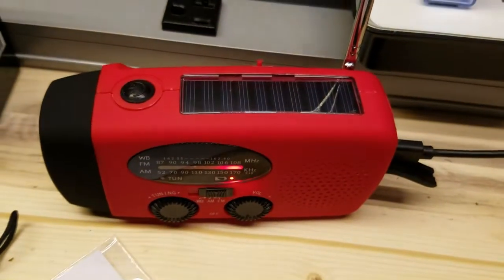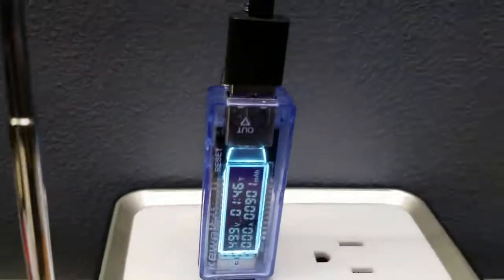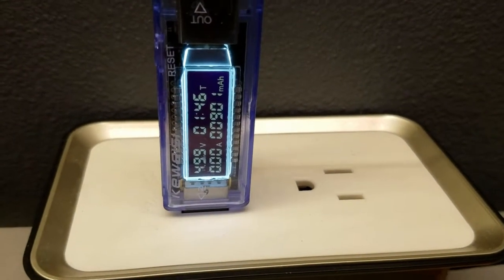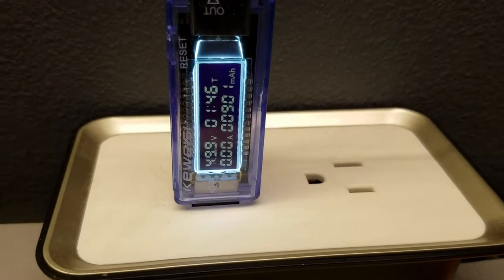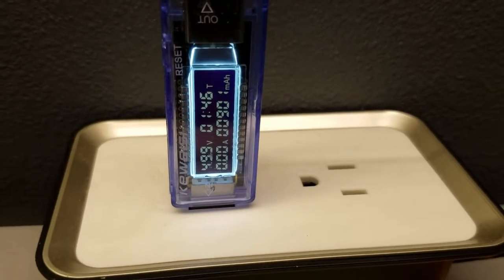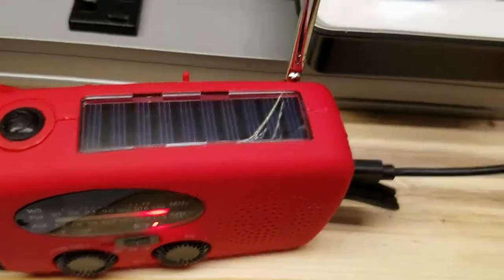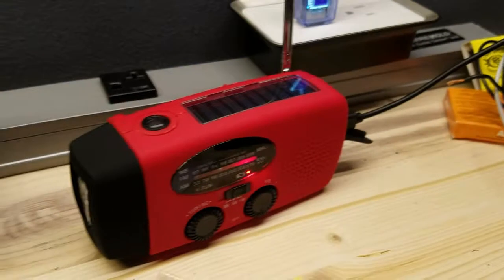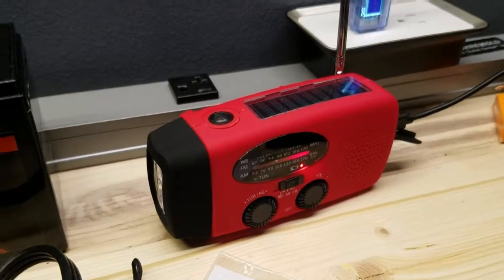I decided to let the thing charge up. Looks like it took about an hour and forty-five minutes, and we got up to 901 milliamp hours — so on a 1000 mAh battery it took 901 mAh, after letting it drain all night with the light on and the radio playing.